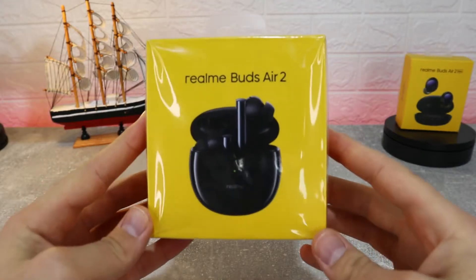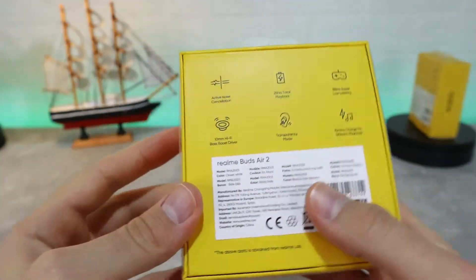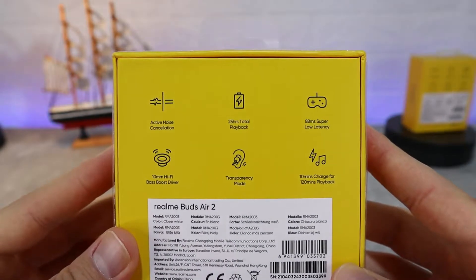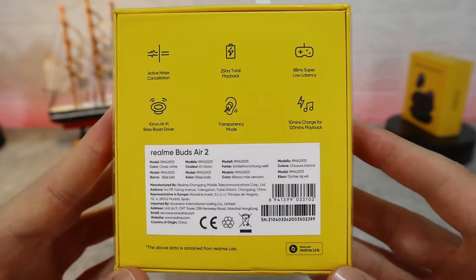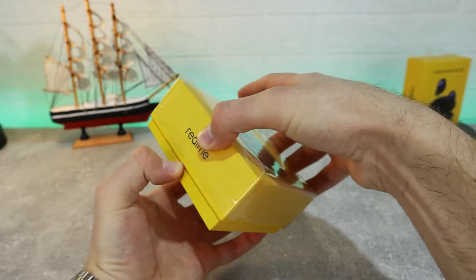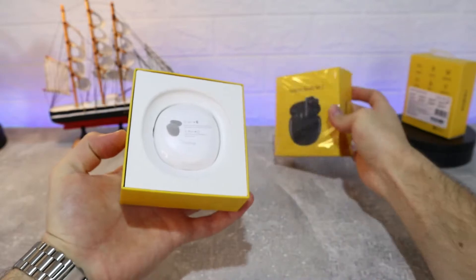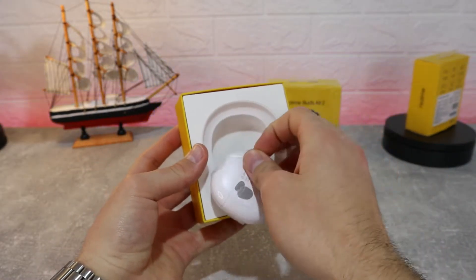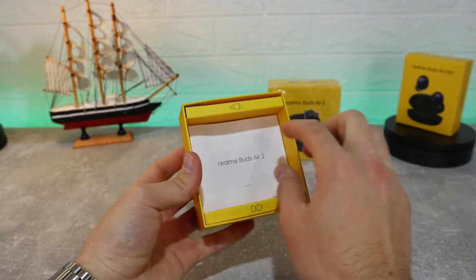The new Realme Buds Air 2 has active noise cancelling, 24 hours of playtime, dual mic for better calls, noise cancelling, smart wear detection, and other features. You can see some of the features on the back of the package. These earbuds also need only 10 minutes of charge for 120 minutes of playtime, which is very impressive if you are in a hurry.